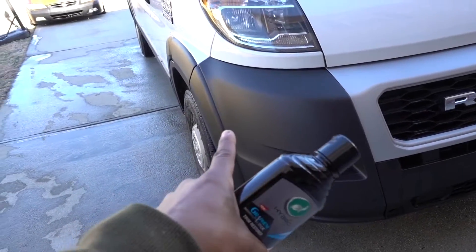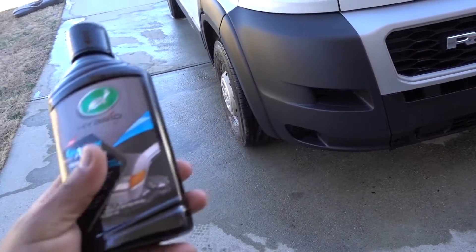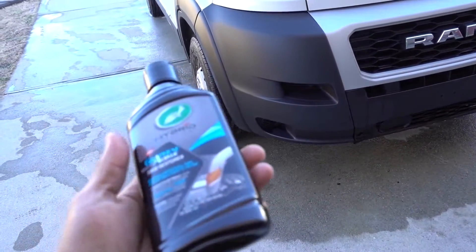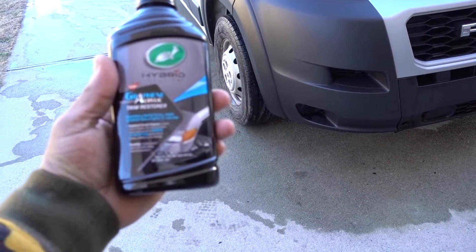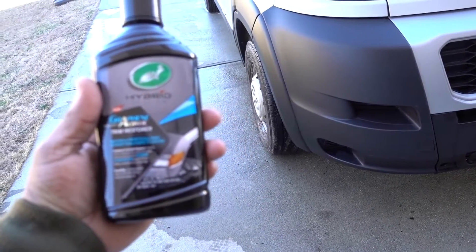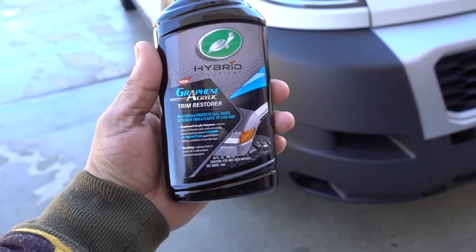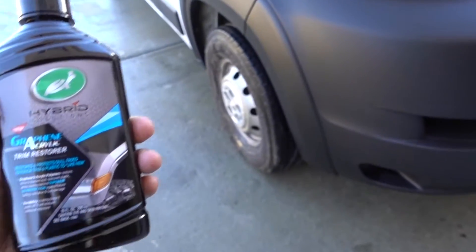It's going to restore faded trim and, for new trim like this, it's going to protect it. I'm going to do the application now — the trim is already clean. Probably in about a month or so I'll do a second episode to see how this product holds up on the plastic, hopefully it lasts a long time.